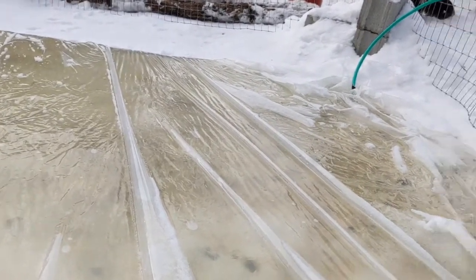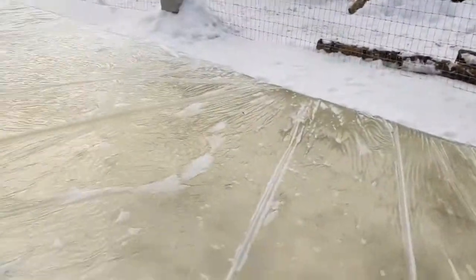Water's still trickling. Get! Stupid goats.